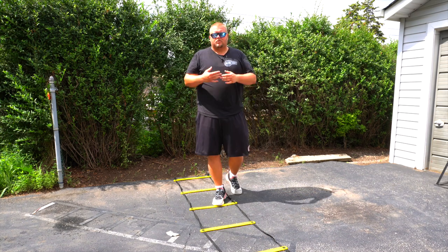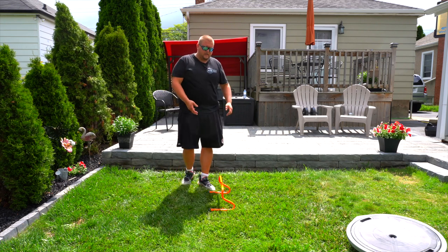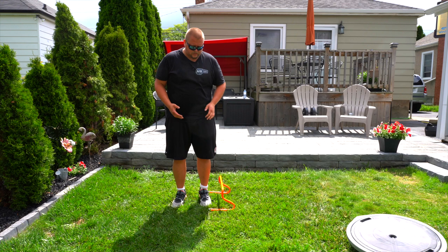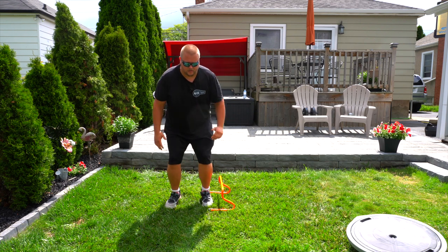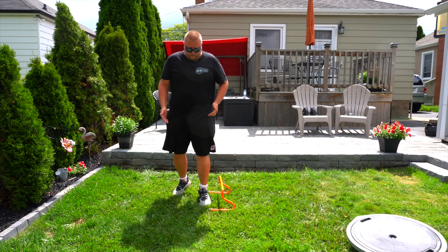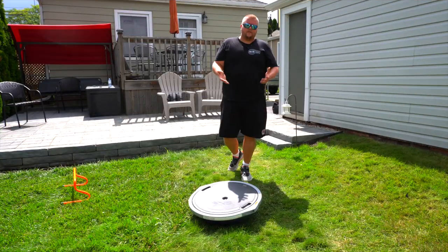With hurdles the pattern is the same except you'd be jumping higher. This works on speed, coordination, and vertical jump. For the next drill you only need one hurdle — or anything like bricks or a pylon. The goal is to jump primarily with your calves; beginners can use a bit more of their thighs and arms. It's only a six-inch hurdle, but younger athletes may want to crouch lower. Stay on your toes and go back and forth over the hurdle.